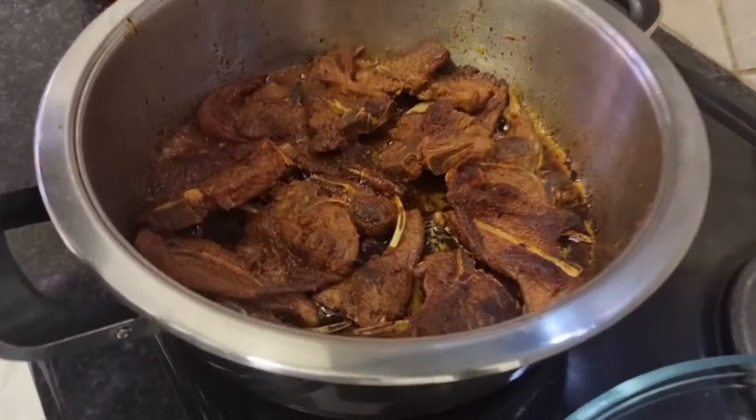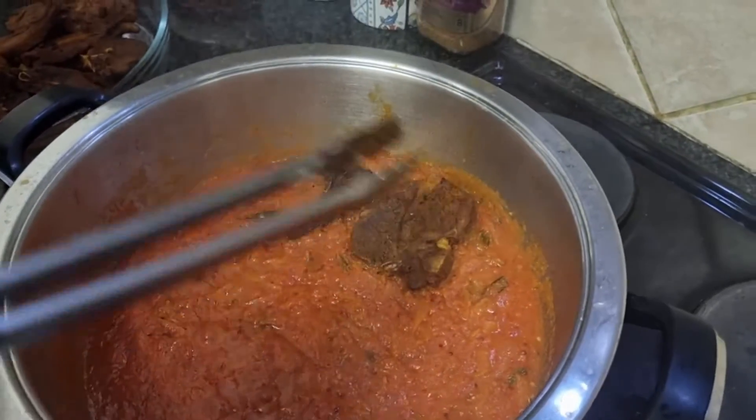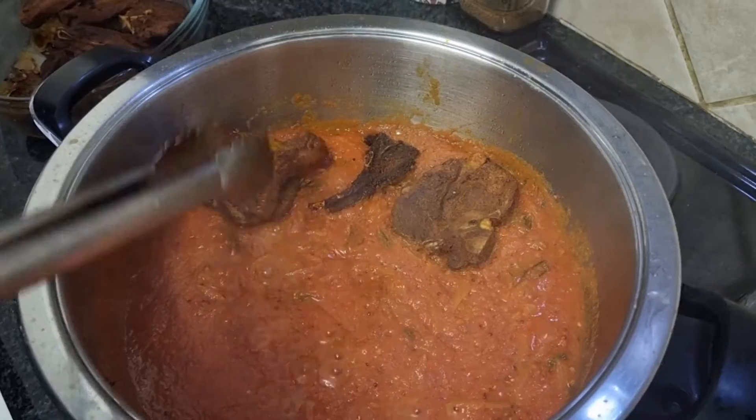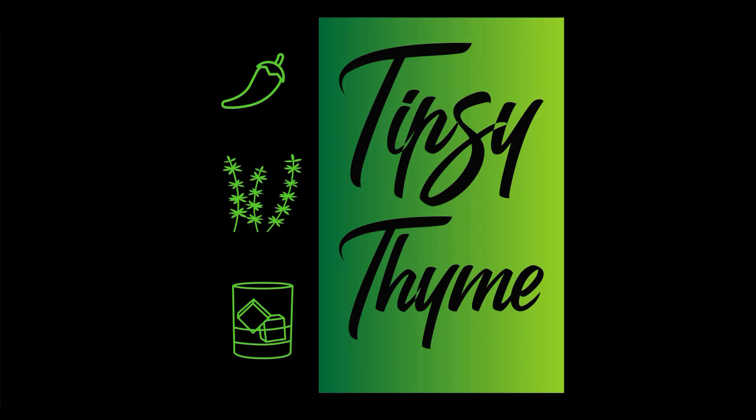Hi, I'm Dean Aron, welcome back to another episode of Tipsy Time. Today we're making a classic Durban Indian dish: chops chutney. For those of you who are not from Durban or not a Durban Indian, chops chutney is pretty much lamb chops in a spicy tomato gravy or sauce. It's definitely an awesome meal to have with roti or even rice, but with roti it's excellent.